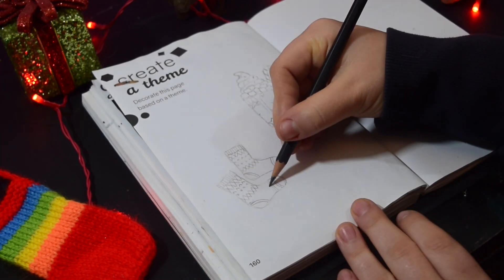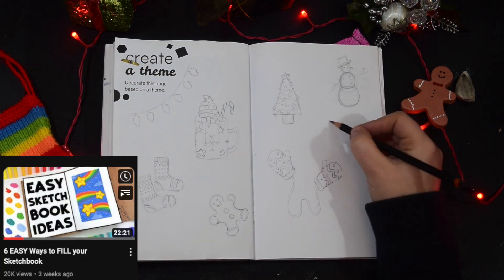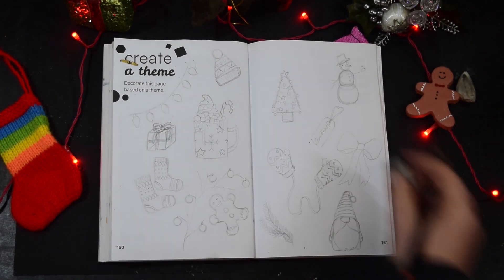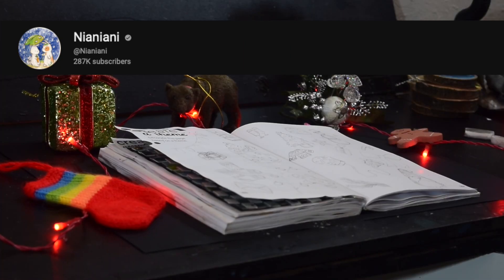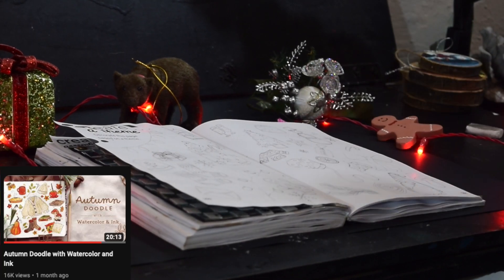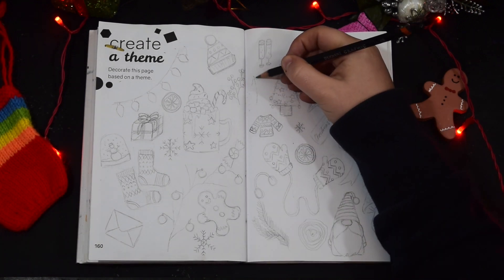I originally got this idea from a couple of YouTubers. One of them was Mira Byler, who I absolutely love — she did a sketchbook spread all about cozy things with adorable little illustrations of jumpers and socks, and it was just heartwarming. Then I watched a video by a YouTuber called Nia Niani — I might be pronouncing that completely wrong — but she's an incredible watercolor artist with a very similar style to my own, and she did this autumn doodle that was just heartwarming and cozy. Seeing both their videos, I was like, I need to do this because it brought me so much joy.